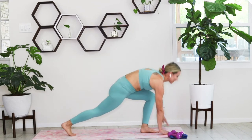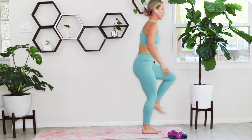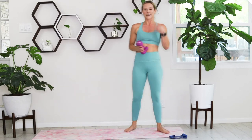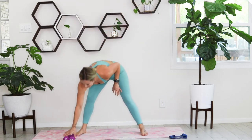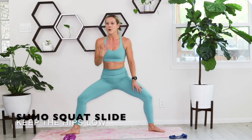You've got two more, one on each side. Walk it all the way up, take a deep breath — you've made it. We'll take a good five seconds to catch your breath. We're going to walk out into a wide sumo squat. Feet turned out at 45 degrees, sink those hips down nice and low, knees right over those ankles. Your option to add those weights if you want.